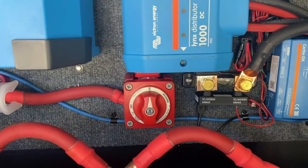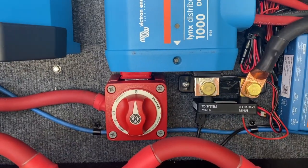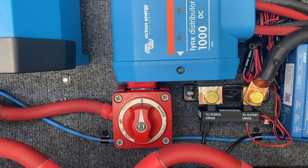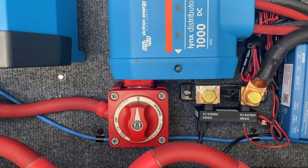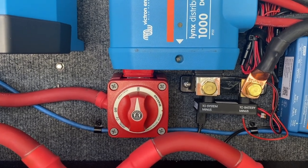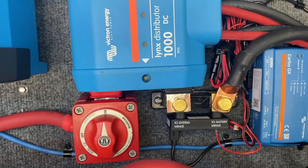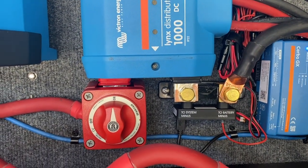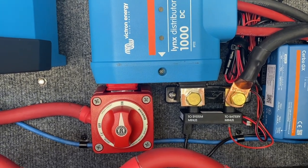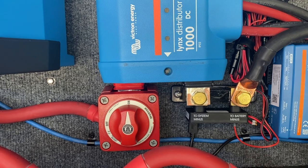Something I want to talk about that I think is a pretty clever solution — it's not the first time we've done it — is putting the shutoff right here on the bottom of the Lynx. The reason for that is it also covers up that potentially hot bus bar end. To do that we do have to drill it out — we drilled out both sides for the shunt and the shutoff. But we're all about trying to find elegant solutions.